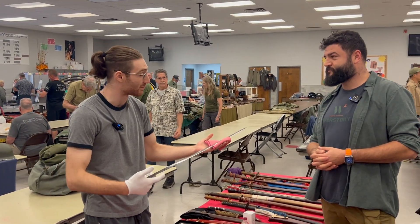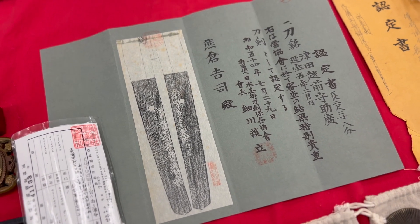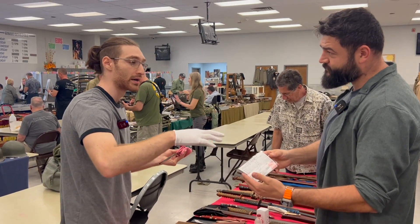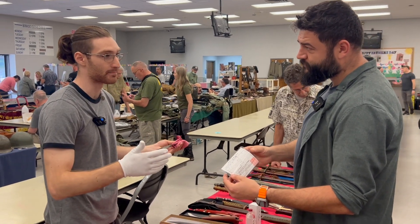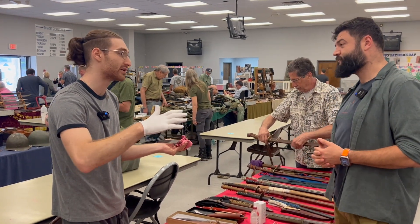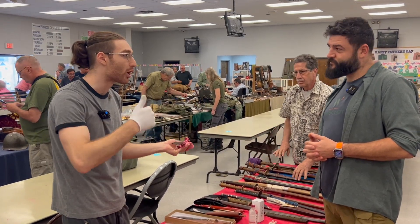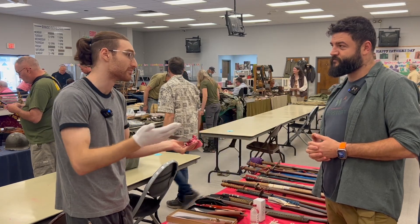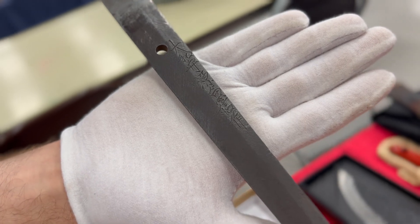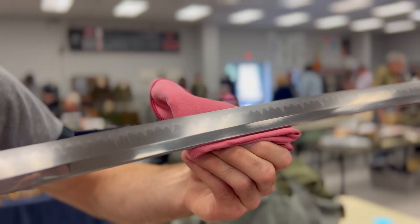My guess is they gave this to their son for good luck in battle. And what's interesting is the torokusho paper here says this came out of Japan and it was never papered. If these swords are in Japan it's a lot cheaper to get papered. My best guess is they didn't want this sword ending up in American hands, so they hid it, and then it came into auction long after. The signature is beautiful, the tang is untouched, and the sword is absolutely tremendous — sanbon sugi hamon.